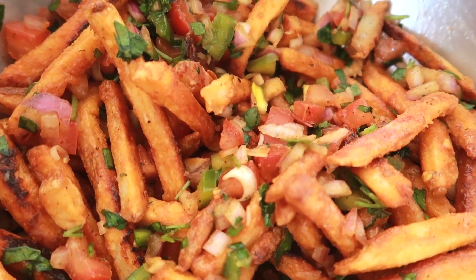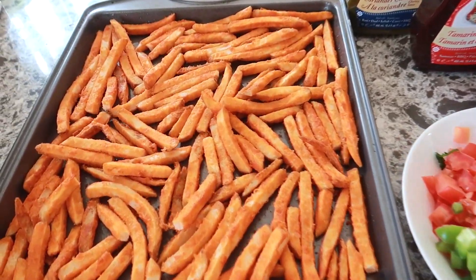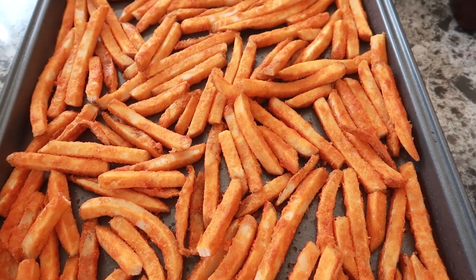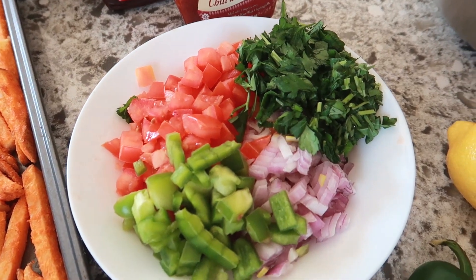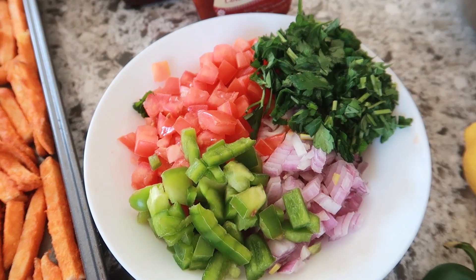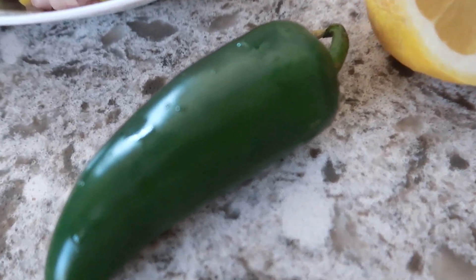Next, we'll be making my favorite masala fries. They're super easy to make. All you need is spicy fries or regular fries with spices of your choice, 1 medium onion, 1 medium tomato, half a green pepper, a handful of coriander, 1 jalapeno, and half a lemon.